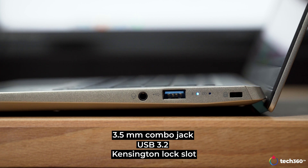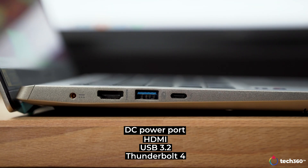On the right, you get a standard 3.5mm combo jack, a full-sized USB 3.2, and a Kensington lock slot. On the left, you get your DC power port, HDMI, another USB 3.2, and last but not least, Thunderbolt 4.